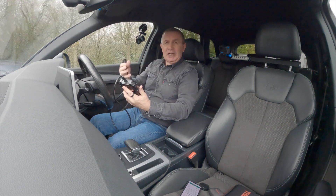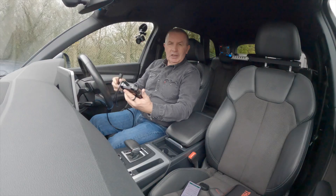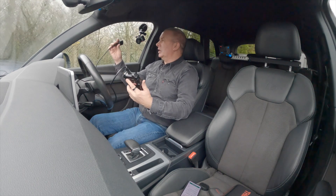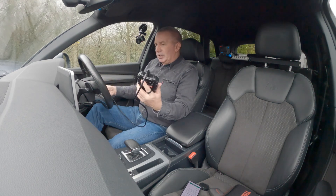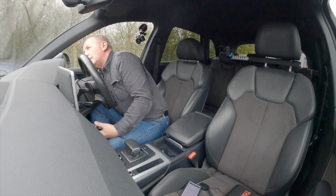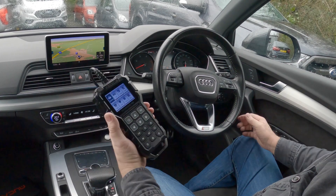The other device over there you have to keep charged up — inevitably when you really need it the battery's flat, so you end up having to charge it before you can use it. This one just plugs straight in and switches on immediately.